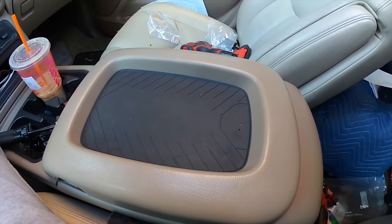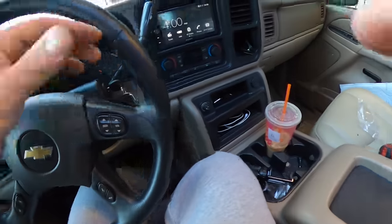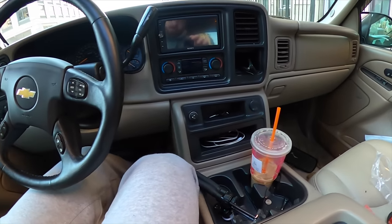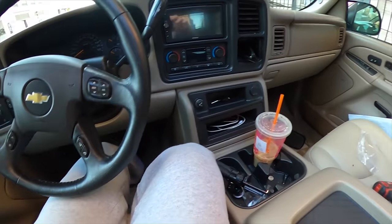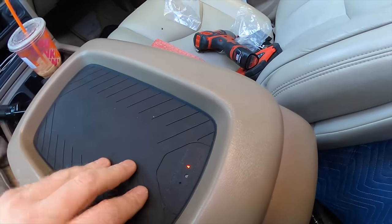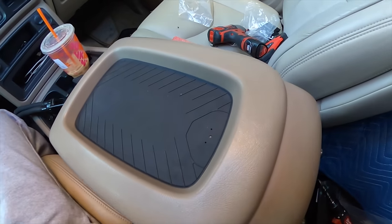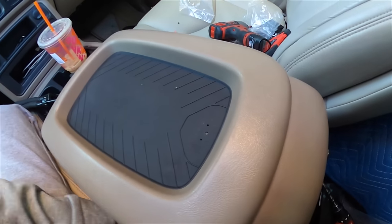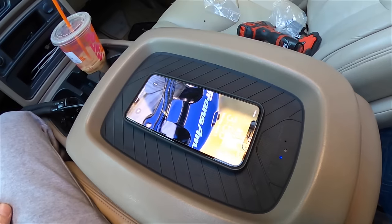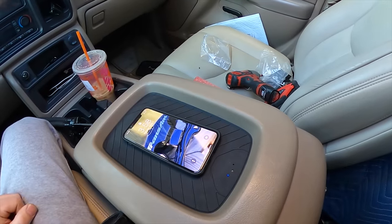But does it work? I know there are different modes this pad works on. You can have it so the light is constantly on, like it is now — that's mode one. If we go to mode two, I think it'll just light up when the phone is actually on there. Press this button right here — that should be mode two. So now when we put the phone on here, it should only light up when it's charging. Look at that — instantly the light comes on, take it off, light goes away. That's awesome.